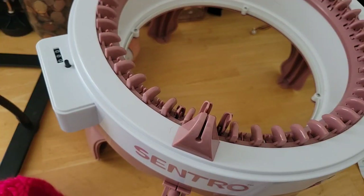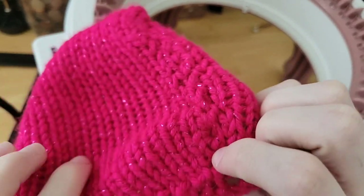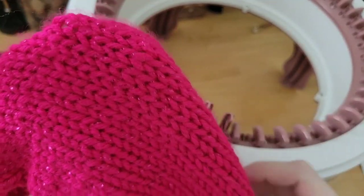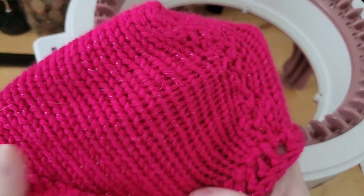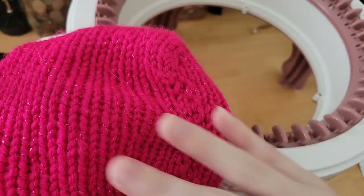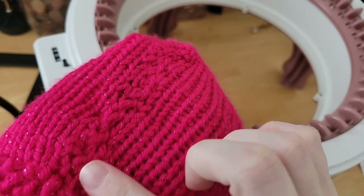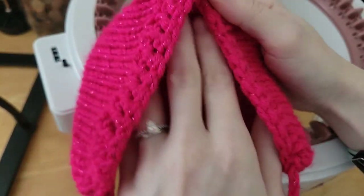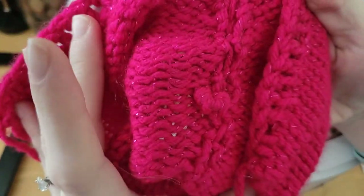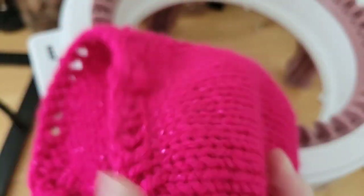Hey guys, it's the Addy Queen and in this video I'm going to be making a little baby bonnet. This is one that I made in the past on my channel, and as you can see I made it on a knitting machine that did not have as many pegs. I did a flat panel and then sewed it together on the top and did some crochet in the front. It was a really cute pattern, but I didn't really like the way my join looked on the inside — there was definitely room for improvement.